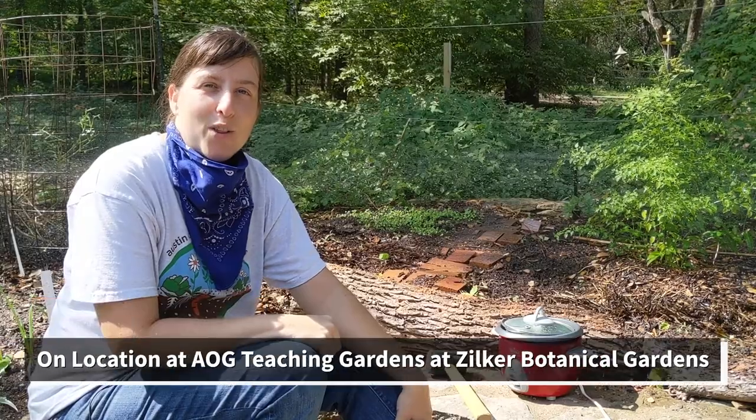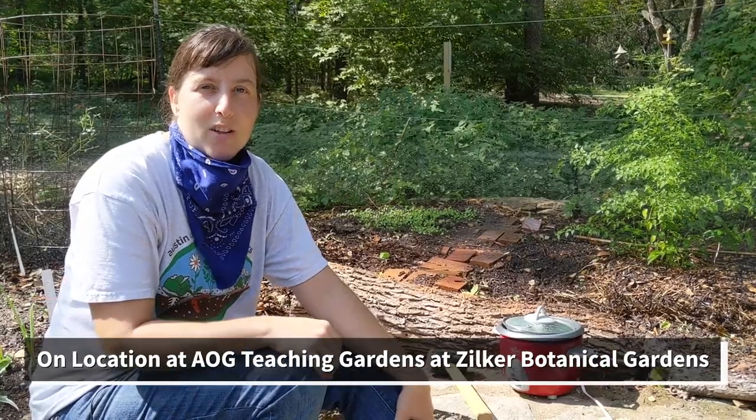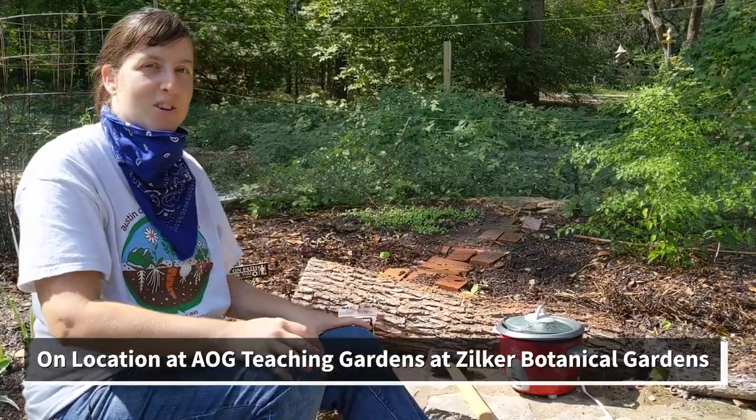Hi, I'm Angel. I'm with the Austin Organic Gardeners and today I'm here with Carter from the Central Texas Mycological Society in the Myco Research Station.